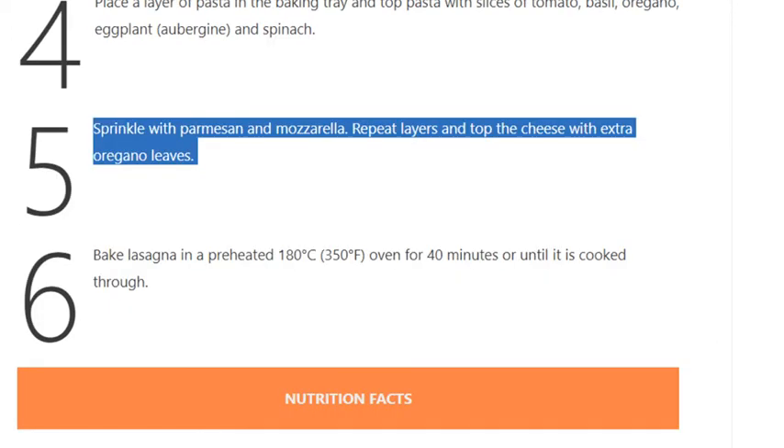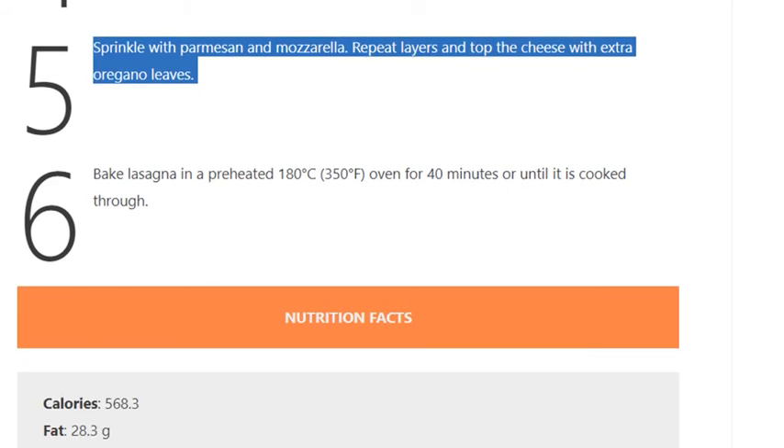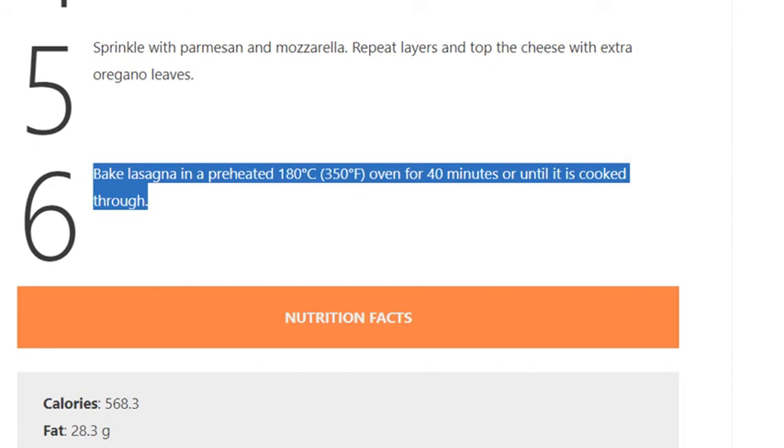Repeat the layers and top the cheese with extra oregano leaves. Step 6: Bake the lasagna in a preheated oven at 180 degrees Celsius (350 degrees Fahrenheit) for 40 minutes or until cooked through.